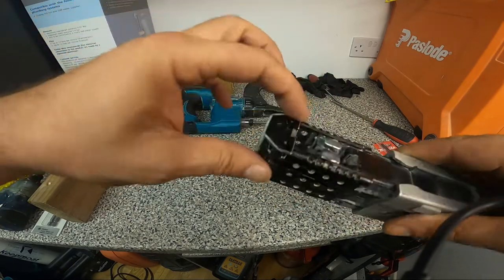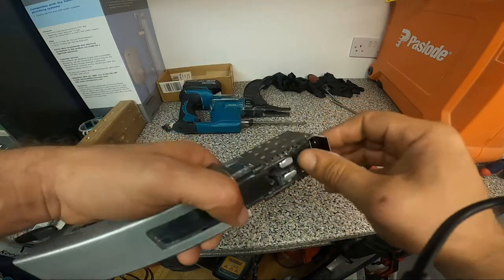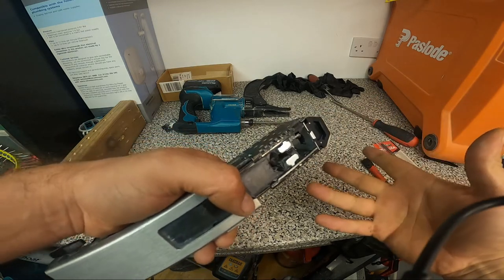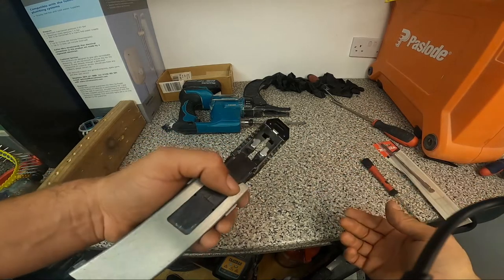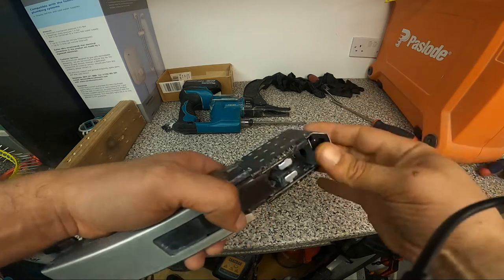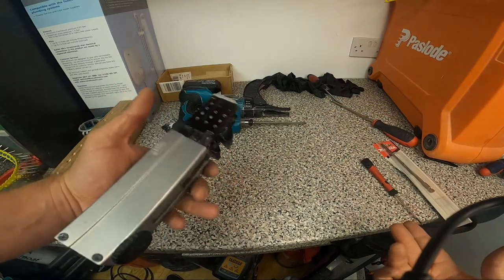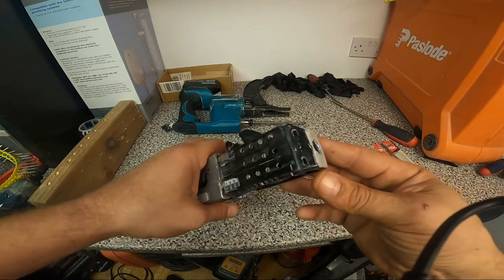Make sure the stops went inside and it's not going to come out, because it can happen that once you put the screws in and try to screw into the plasterboard this tip will just come out if you don't push it nice and tight inside. And pretty much that's it for our repair here.